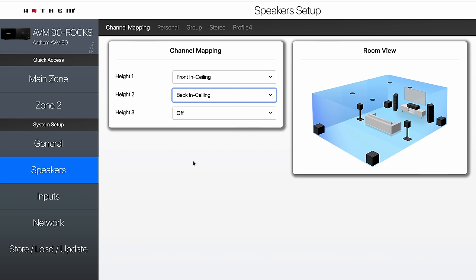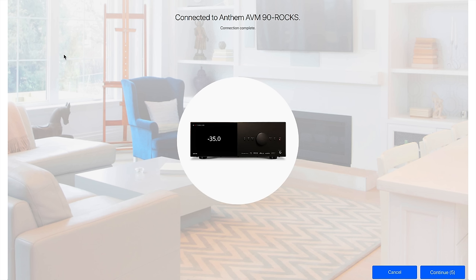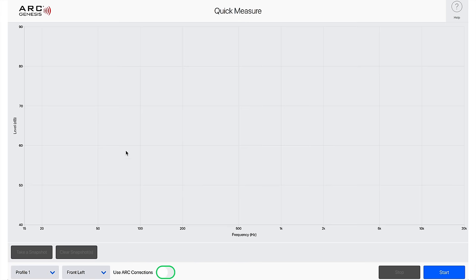Once you have this set up, it's time to jump into ARC Genesis and run your calibration. Download ARC Genesis from Anthem — we've created a link in the description. The very first thing you want to do is Quick Measure. What we're trying to do under Quick Measure is set your subwoofer amplification to the right level — around 75 dB — so the bass matches up with the rest of your speakers. I've got my microphone already connected via USB, and I'll show you in a second exactly where to place it at the main listening position.